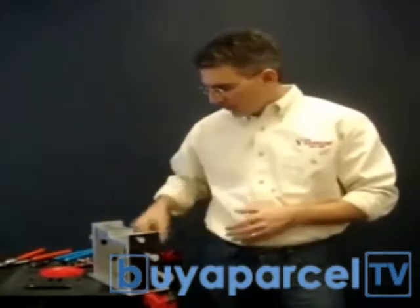First, let me show you our new locking plier. In order to do that, I'm going to show you how traditional locking pliers work.